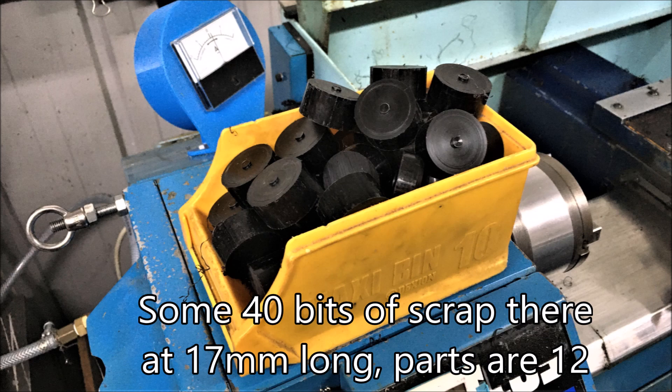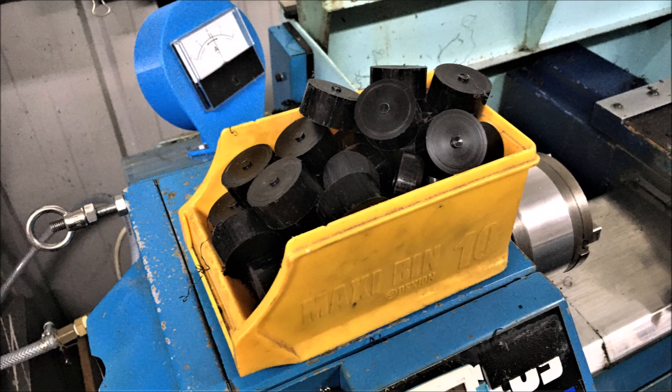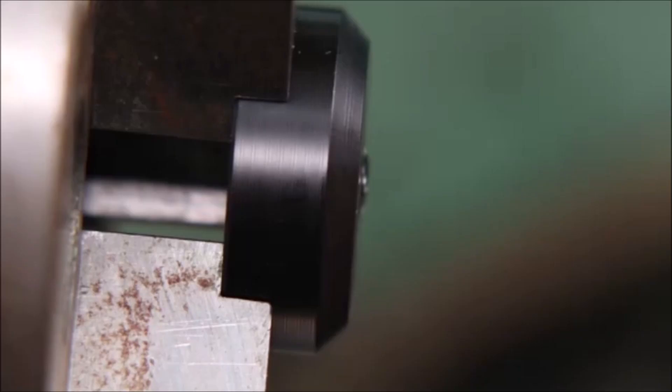When I saw all these bits of scrap in the one container I thought that's a lot of scrap. These bits are 17mm long, the parts are 12mm, and I've got some soft jaws that are 5mm deep — I really wonder if I can do something with that. We'll just have to see. Thank you for watching.